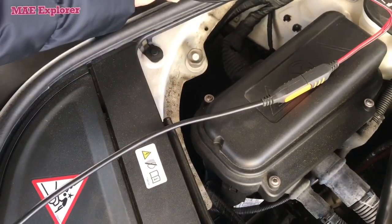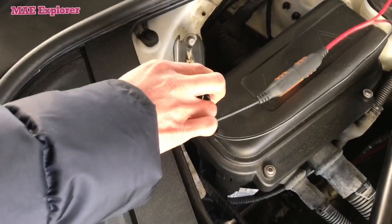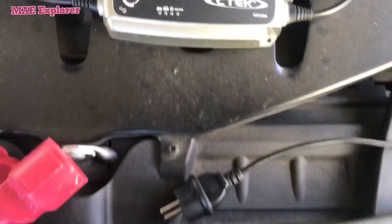That is the negative terminal on battery. Attach the negative cable — the black one — of the charger to the negative terminal on battery. When you connect the battery, connect the positive first.